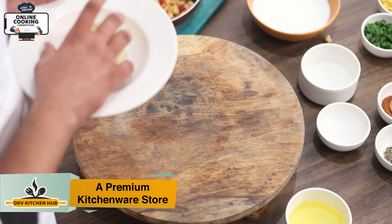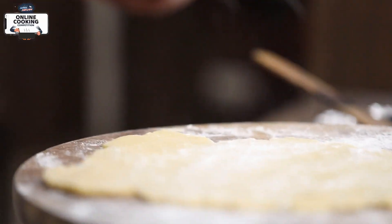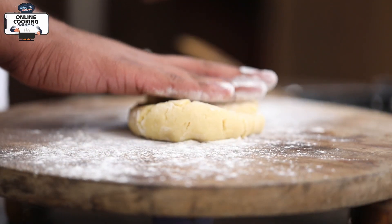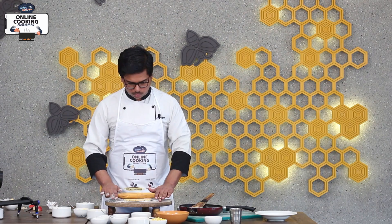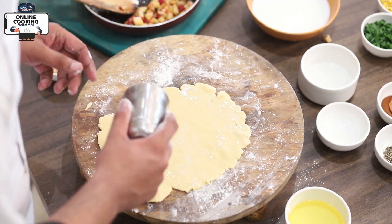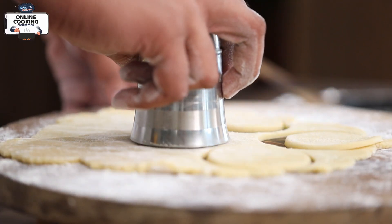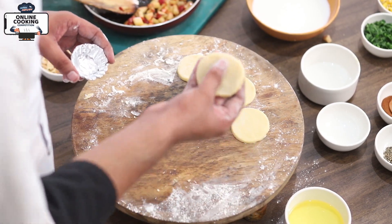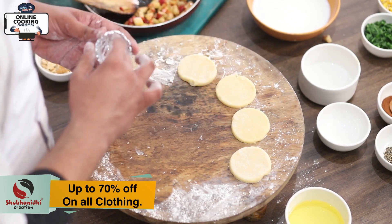We will rest the dough and it is almost ready. The butter is already set. We will make the dough and keep it very well. The dough will be cut. We will spread the dough in the mold and put the dough in the mold.